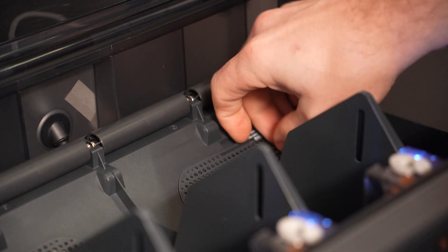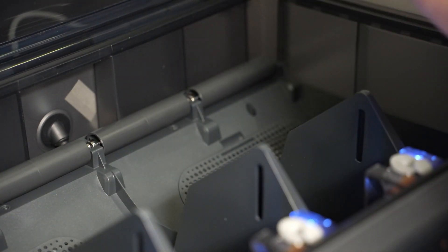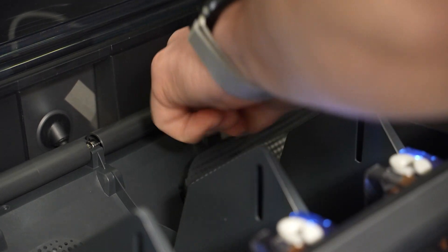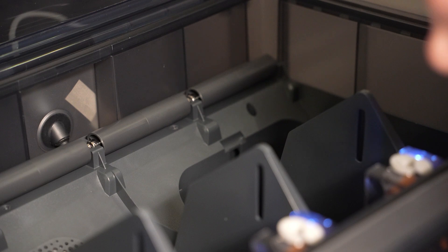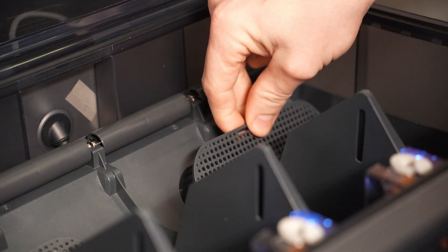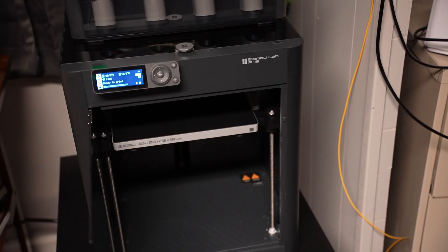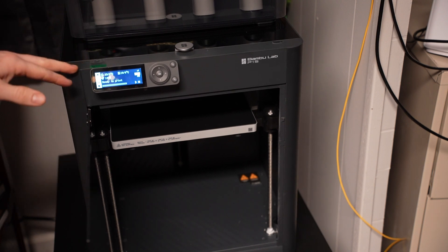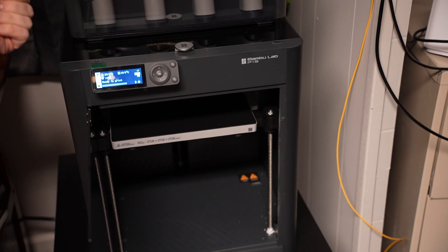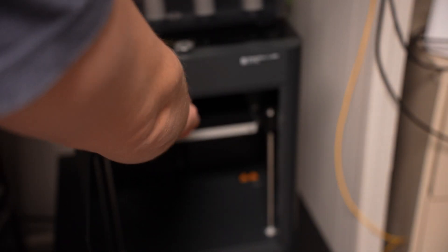Next, inside here there are two stickers showing a little filter, and you need to remove the desiccant that's in there. That comes out and there's one on each side. At this point it looks like everything is pretty much ready to print — we just need to put in some filament and select a print.